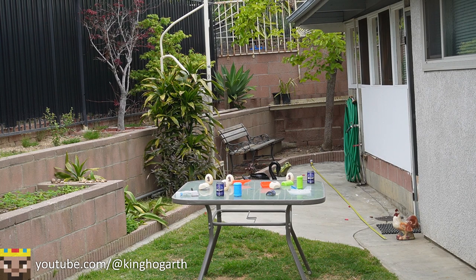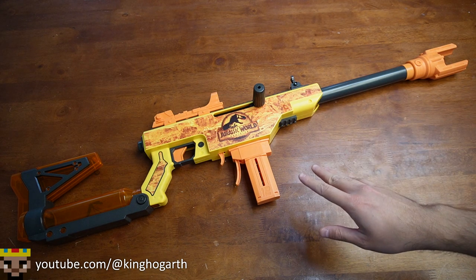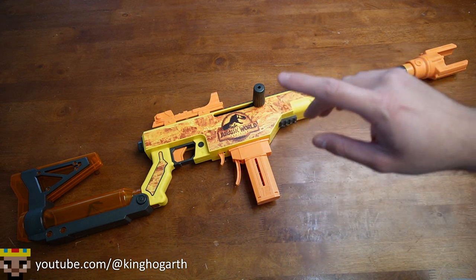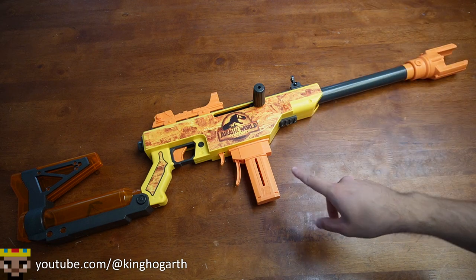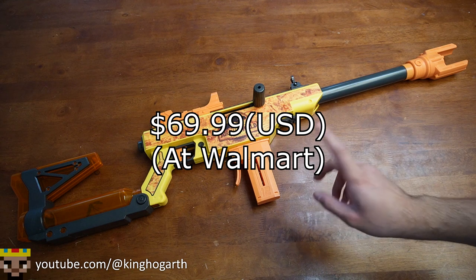With all that out of the way, let's move on to the speed test. Due to me being short on time today, I won't be able to record the speed test, but if you want to see it, I'll probably include it along with the full-length dart test in a follow-up video. Comment down below if you want to see that. I purchased this blaster at Walmart for $69.99 USD.